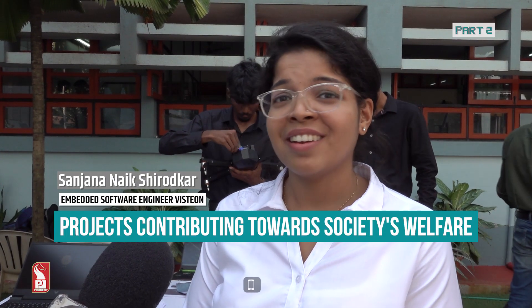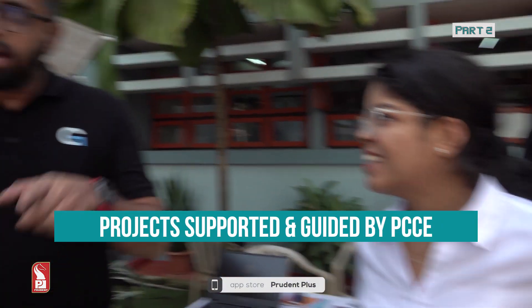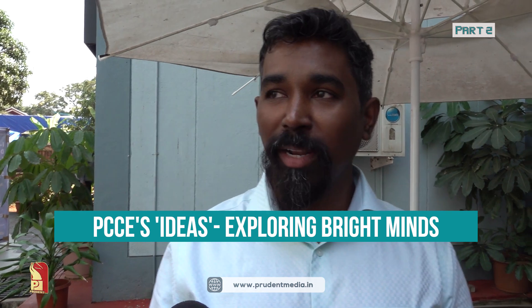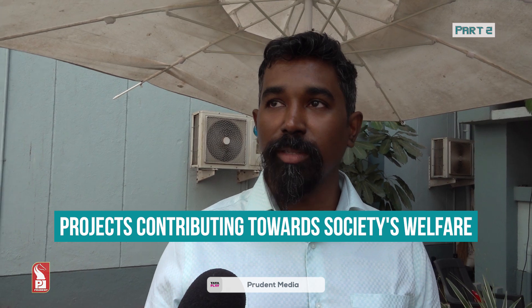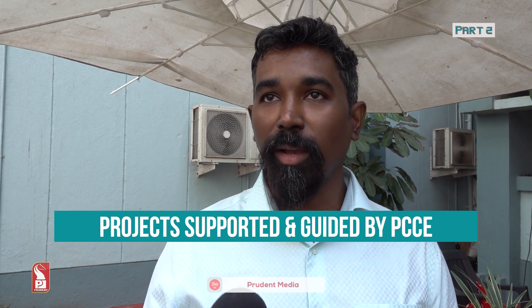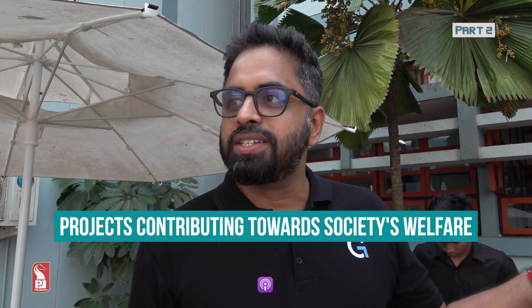Seeing the second-year and third-year students present was fantastic — it was definitely a great experience to judge them. We are going to have a hard time actually choosing winners. The management has done a really good job. This is the second time they have done it, and second- and third-year students are getting a platform to do something we couldn't do when we were in college. The next year's students are going to do even better.